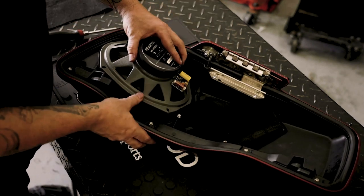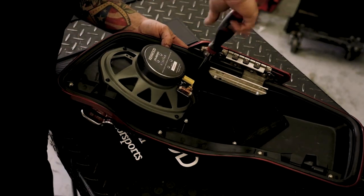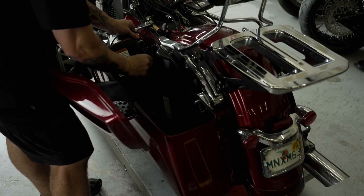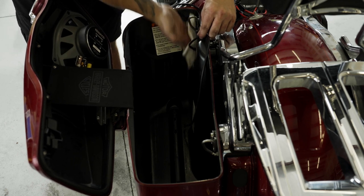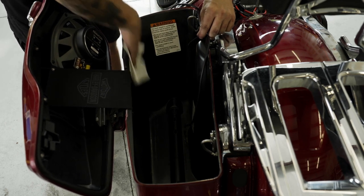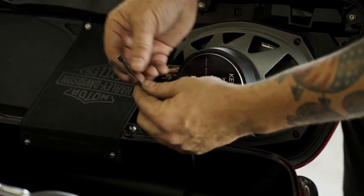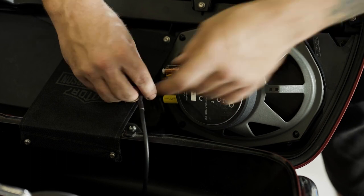Install the speaker onto the speaker adapter using the self-threading screws provided. Reattach the lid to the saddlebag and the saddlebag to the bike. Clean the adhesion points for the zip tie anchors with rubbing alcohol, then position the zip tie anchors to create a path for the speaker wires. Connect the speaker wires to the speakers and adjust them to allow the lid to open and close without obstruction.